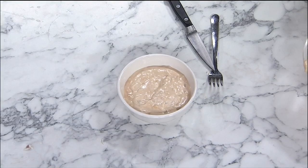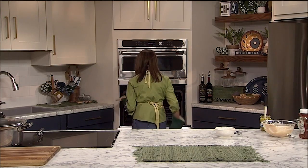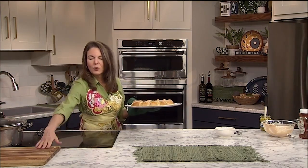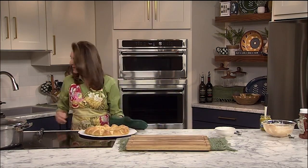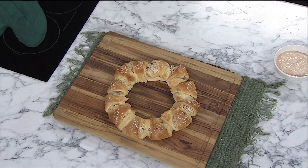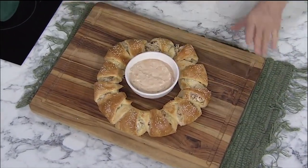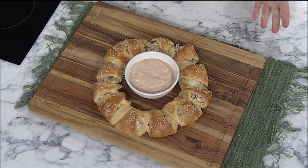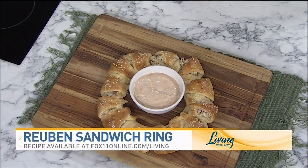Here we go — you ready for this? Even if you don't want to make this for St. Patty's Day, make it another time; you can always get corned beef at the deli. This is why I lined this with parchment paper — I'm going to gently slide this onto a cutting board. The parchment paper helps it slide right on. Put the Thousand Island right inside, then cut the pieces and put them on your St. Patty's Day or game day spread, and watch everybody dive in and devour it. Reuben sandwich ring — super fun for St. Patty's Day or any time!